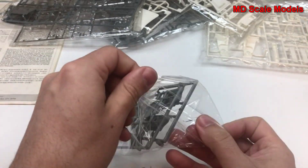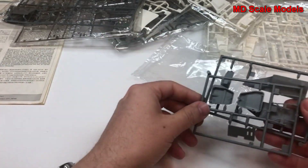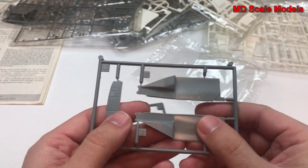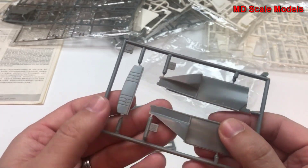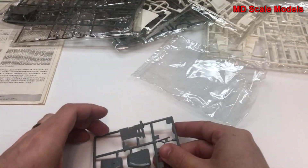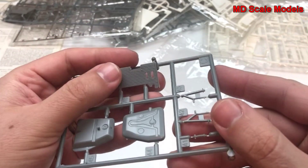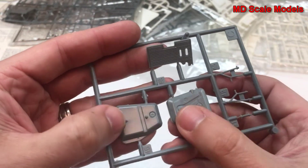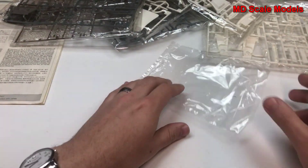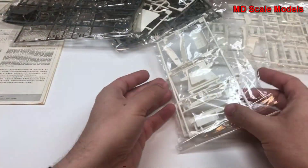Opening this up here — this must be the insides of the door panels. And another part here; not sure what that part's for just yet. This looks like probably our fuel tank. Lots and lots of little bits here and there.